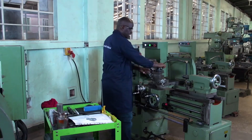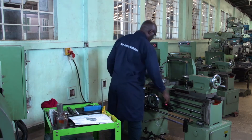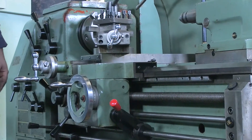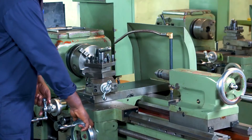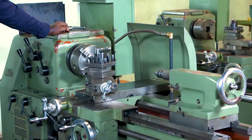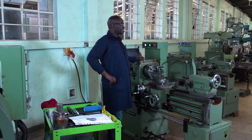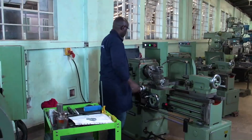Let's start by doing the first operation. The first operation will be facing. The purpose of this facing is an operation of generating a flat surface. This surface must be flat. The feed will be given in a direction perpendicular to the axis of the workpiece. It's also to provide an accurate surface from which to take measurement to cut the workpiece to the required length. So you do this operation if you want to achieve the desired length located on your drawing.